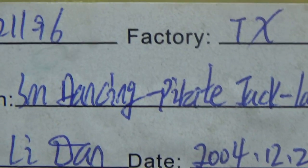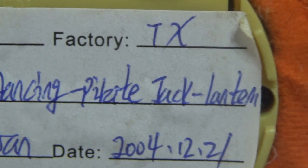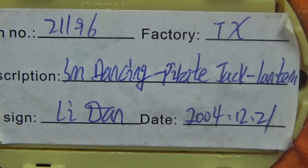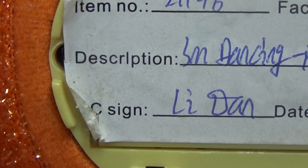Small dancing — don't know that word, comment down below what you think that says — Jack-O-Lantern. That number is 21196, and by Mr. Dan Lee. He signed it off, although they never made it. There's a tag here, it says 'sample' on it. Sample!